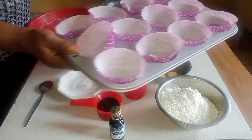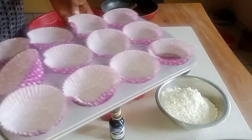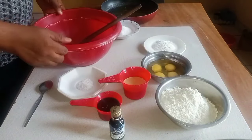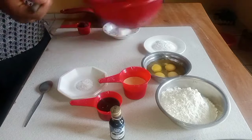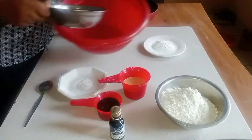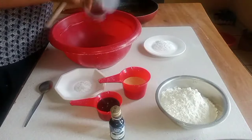I have my pan; I've lined the pan already with the cupcake wrappers. So first of all I'm going to add the four eggs into a bowl.